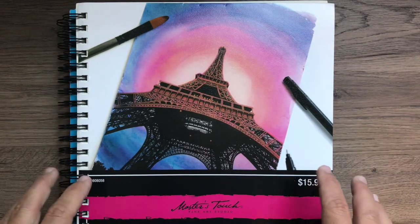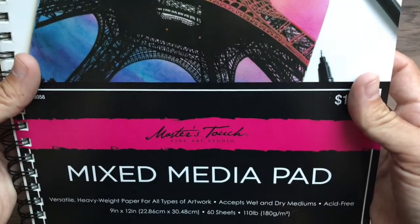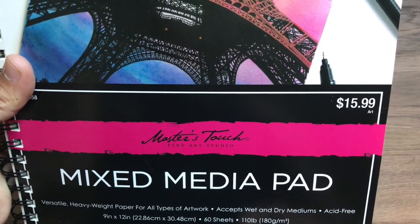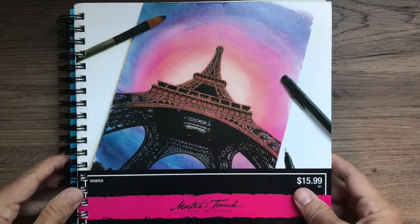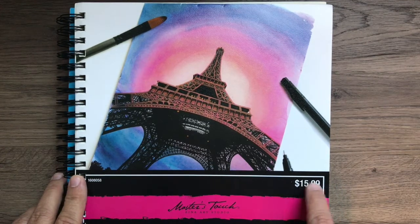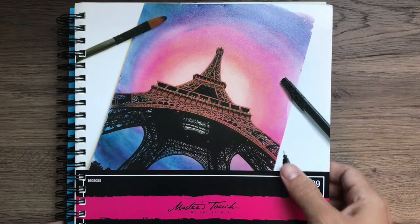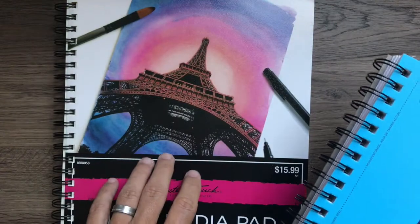First, let's talk about your sketchbook. This is different than any other sketchbook — this is a mixed media sketchbook. It says 110 pound, which refers to the thickness of the paper, and this is a good thickness. This was bought at Hobby Lobby, and some of these are actually half off right now. The price might look scary, but you can get it half off or use the 40% off coupon from their app. This can also be found at Michael's.